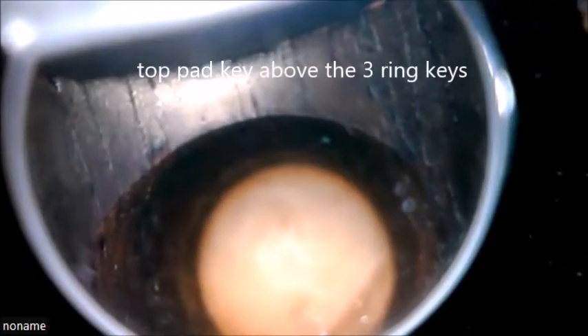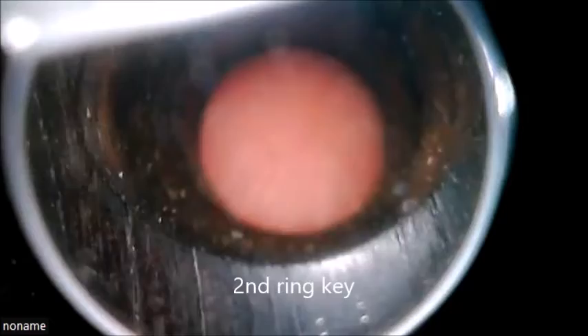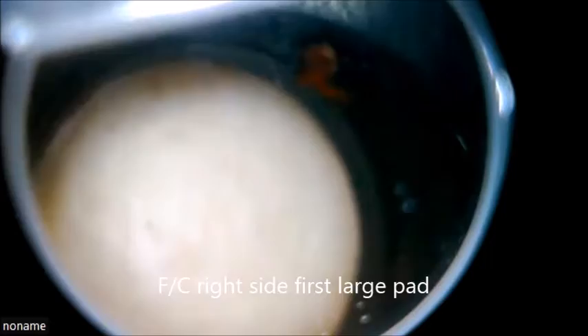Moving down to the lower joint, we reach the top pad key of the lower joint, then the first ring key. You can see a large oval undercut there — that's because of the shape of the bore and the undercutting tool is circular. Then we get to the third ring key and over to the right-hand side pad keys.